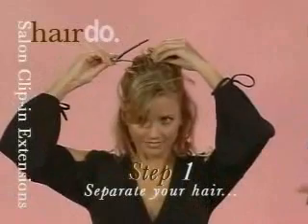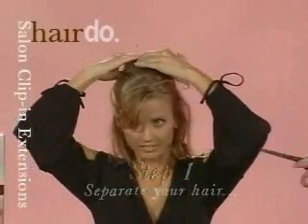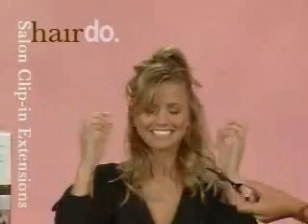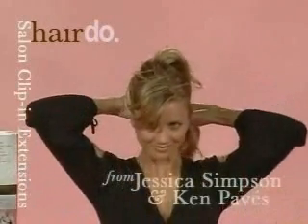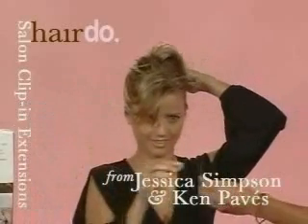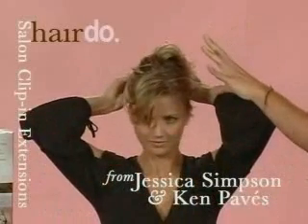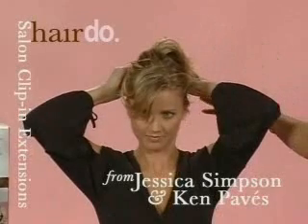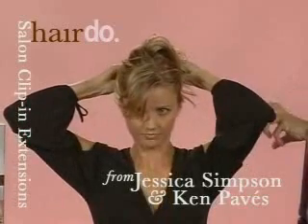She'll attach the clips in the temple first, go through the hairline, and then the one in the middle back. Perfect. Katie's good. And you can see how easy it is — easy as one, two, three — and there she is.